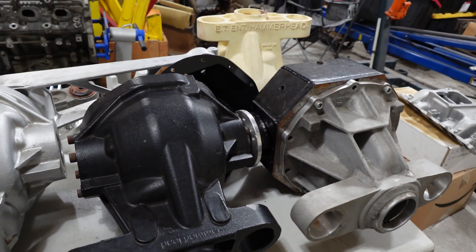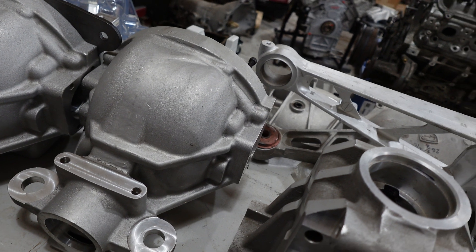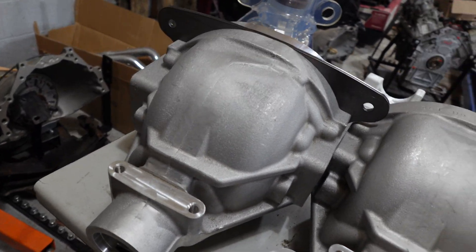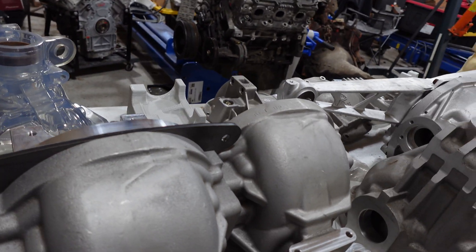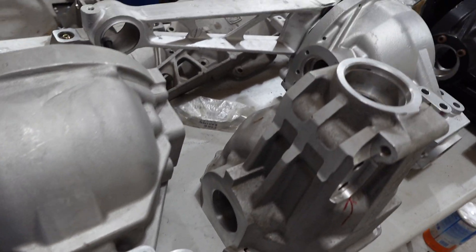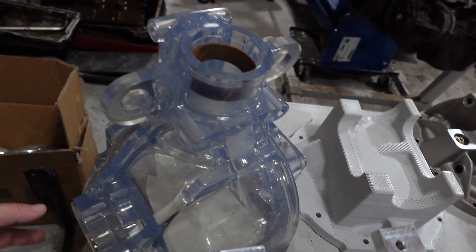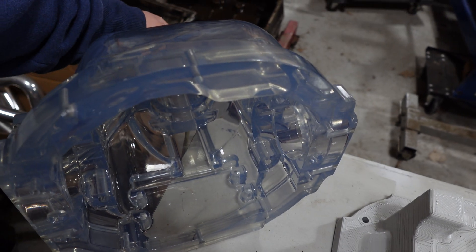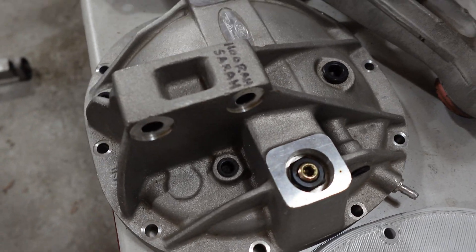This has been used in a lot of different road race cars and we've got some drag cars out there using it too. This one is an 8.8 Ford — we have not officially released this to the public. We got these done in about 2019 and then we went into COVID, and then my dad passed away, so I focused on taking care of existing customers and getting control of everything. This is based on the Cobra Mustang, the Thunderbird, or the Explorer-type rear ends, and it'll take all 8.8 internals. Here's a plastic model that we have polished, which is really cool.